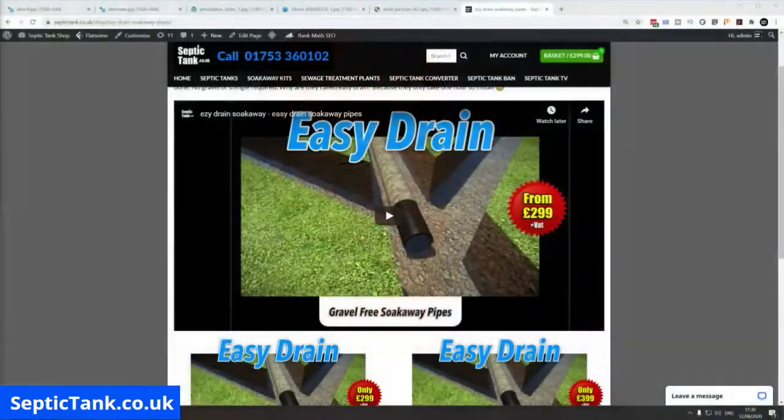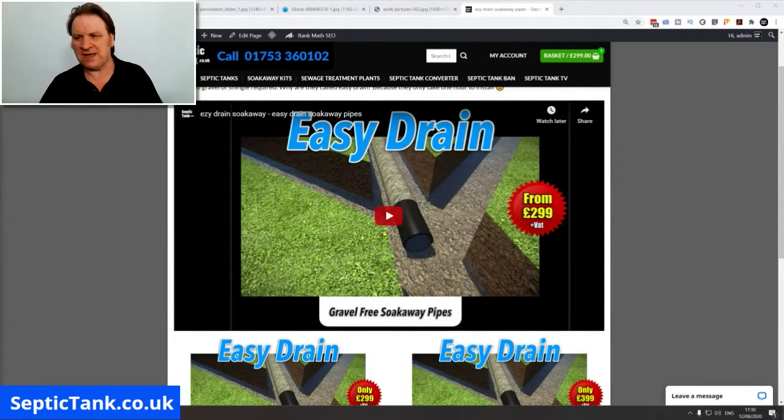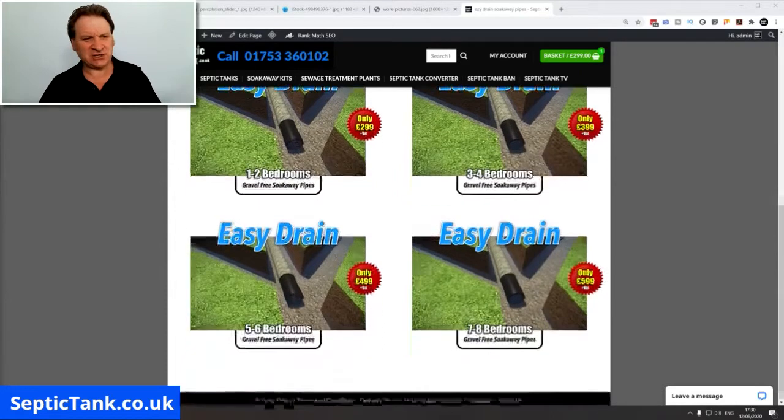About two years ago, scientists invented a septic tank soak away product that requires no gravel at all. As soon as I found this product I had to put it on my shop. It's called Easy Drain — basically, gravel-free soak away pipes.